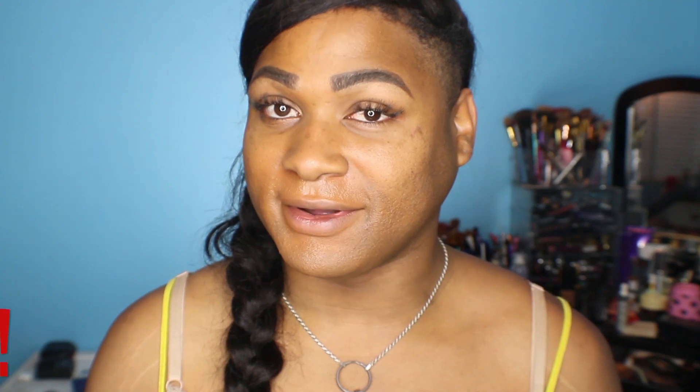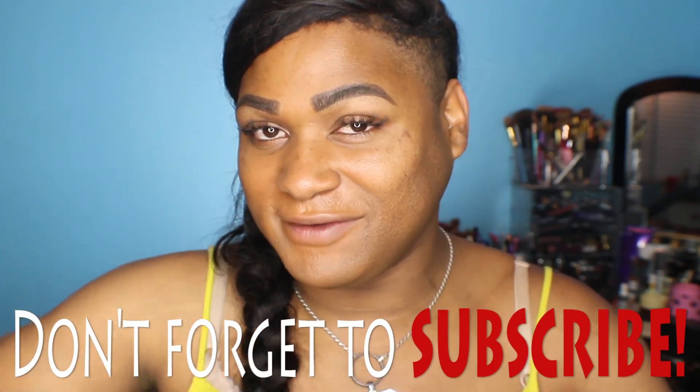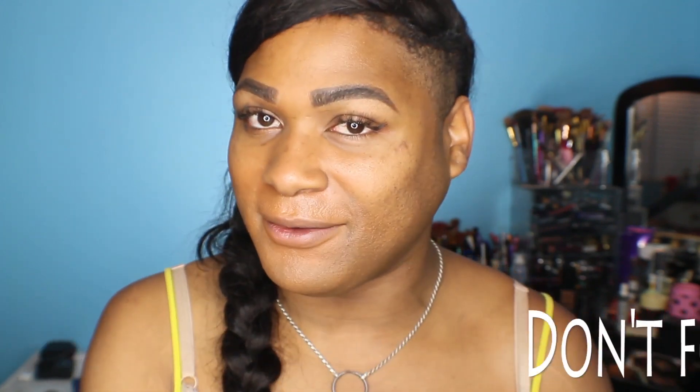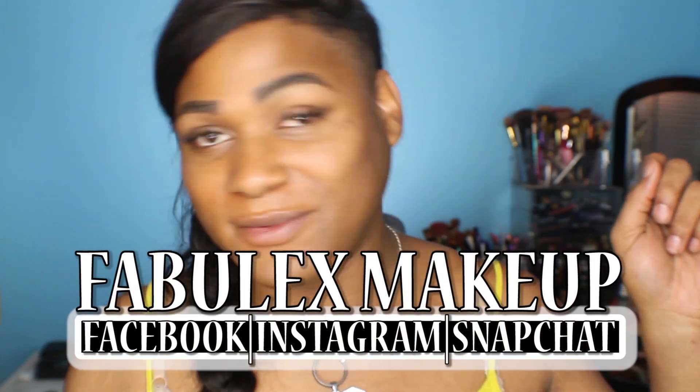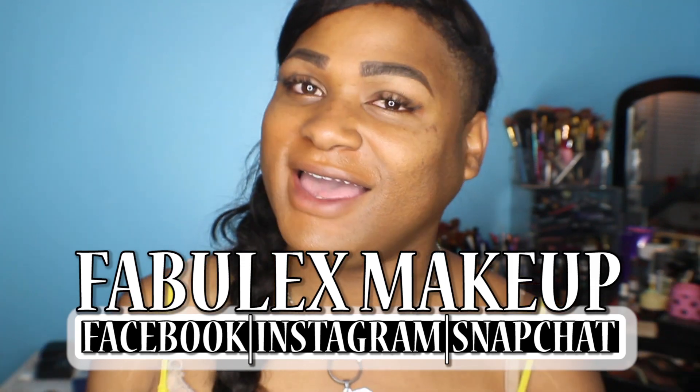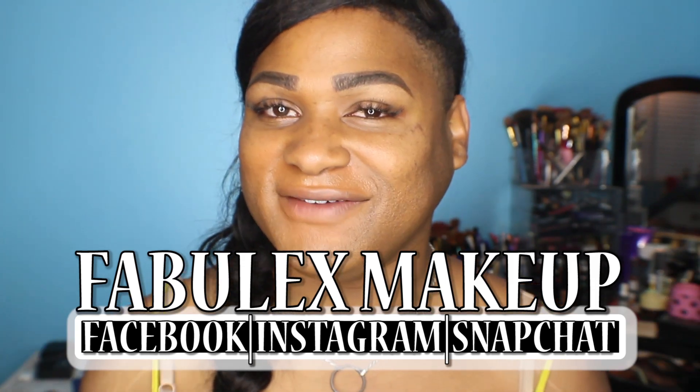Hopefully this was a comprehensible tutorial for y'all. If it was, don't forget to hit thumbs up and subscribe — join the Fab Fam because we've got a lot more coming up on this channel. I got a lot of things up my sleeves. Stay beautiful inside and out, y'all. Get your lashes to carry you away to your dreams, and pick up a stiff wind as well, as I like to say. Much love, y'all.